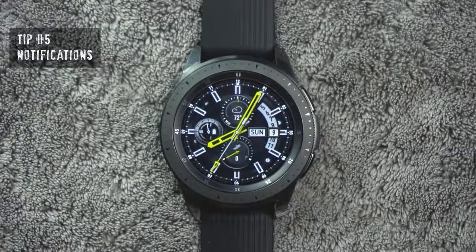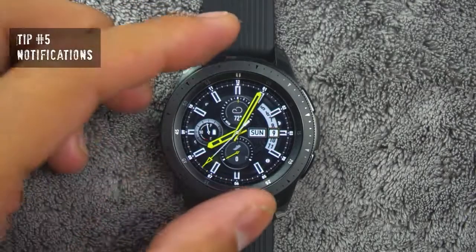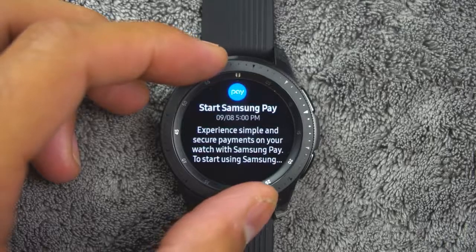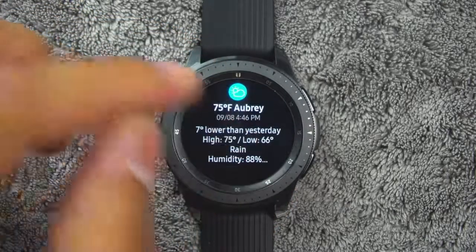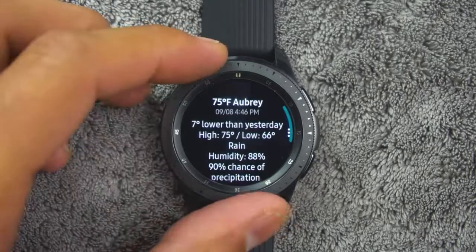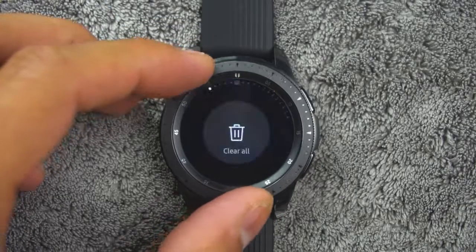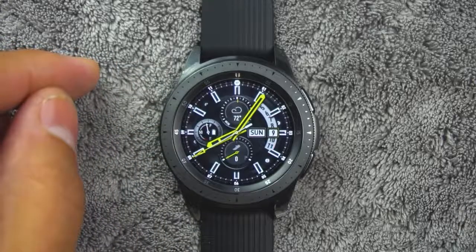Tip number five. In order to view your notifications, from the watch screen, rotate the bezel left. You can tap the notification to view its details. If you want to clear all notifications, rotate the bezel to the end of the notification screens and tap Clear All.